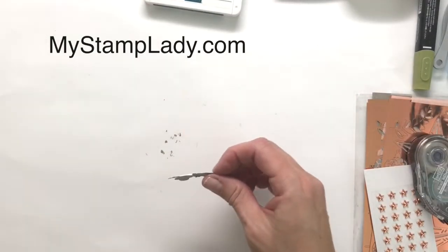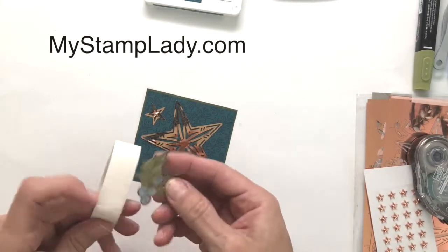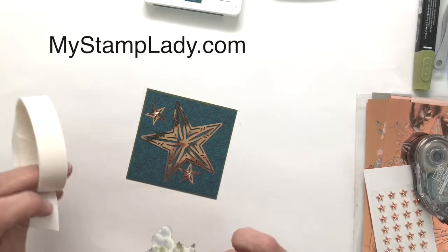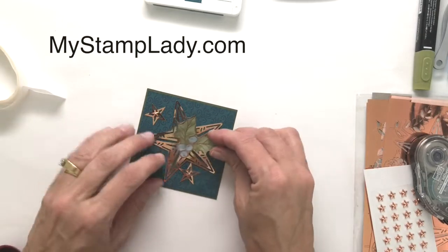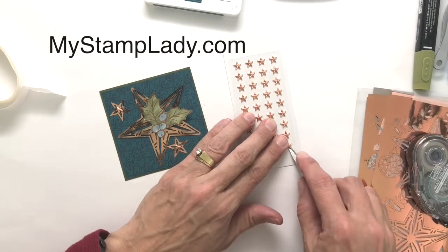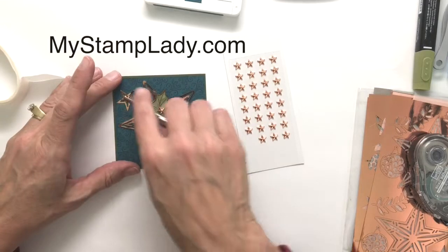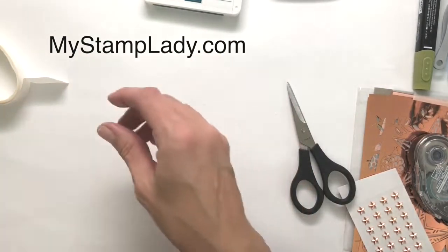Let's pull back in that star piece. I'm going to use a couple of mini glue dots to put it down and place it right in the center of my big star. Then, just to add some interest up in the corner, I'm going to use one more copper star to bring those stars right through. And there is that focal image.